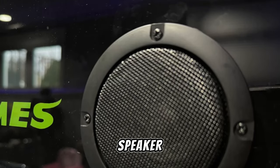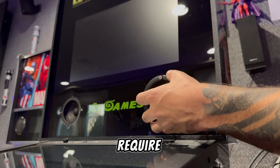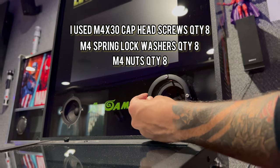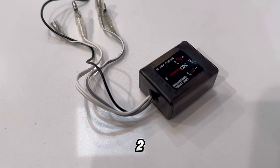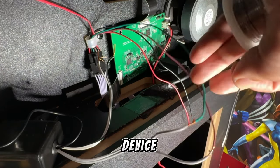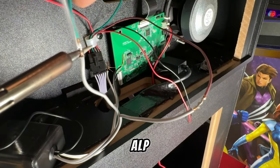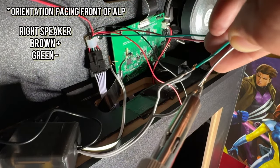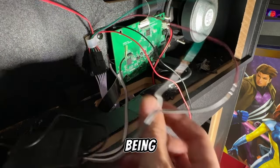Since the screws that originally aligned the speaker grill in the ALP back glass do not work with this newer larger speaker, this modification will require some hardware to accommodate both the speaker and the original grill. Our starting point is this two-channel speaker wire RCA converter with LLOC. This little device will allow us to seamlessly connect our new speakers to the existing ALP system.